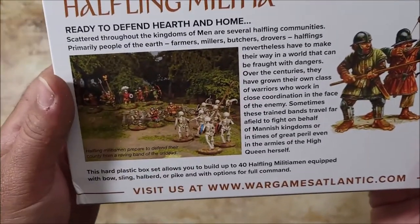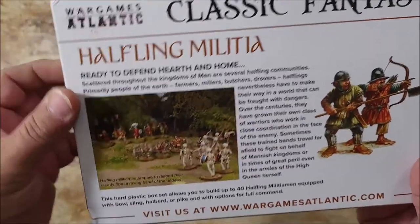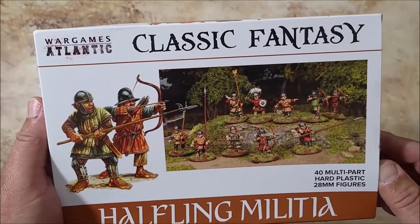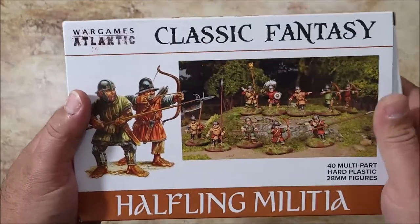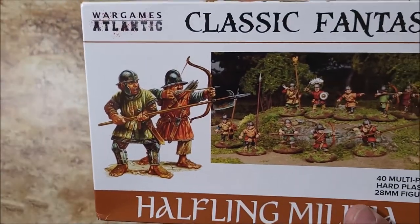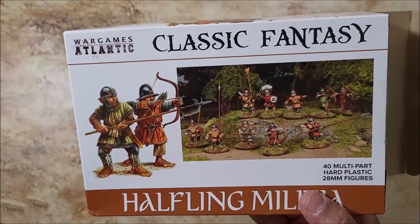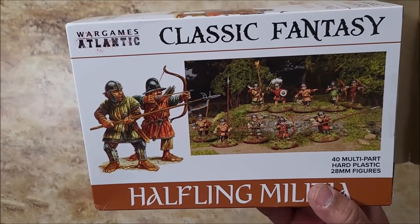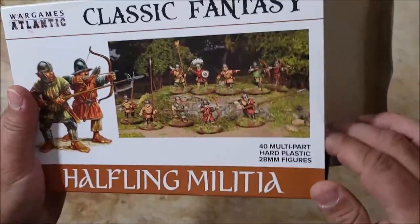I might get another box or some more from somewhere else. I've actually been writing down a story — a backstory for my next future game, which is probably going to be with Wiley Games Fantasy. I ordered some buildings and stuff and I have a village going on, so it's not gonna be called 'the Shire' or anything like that.